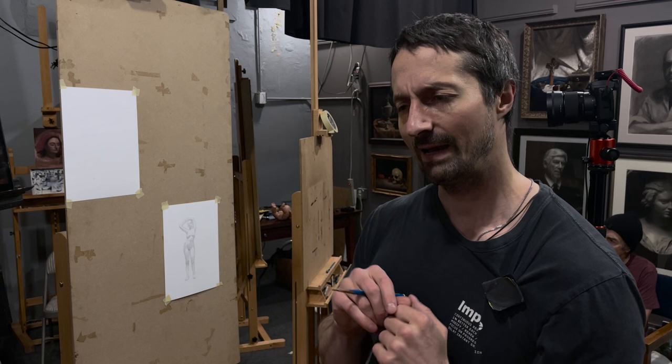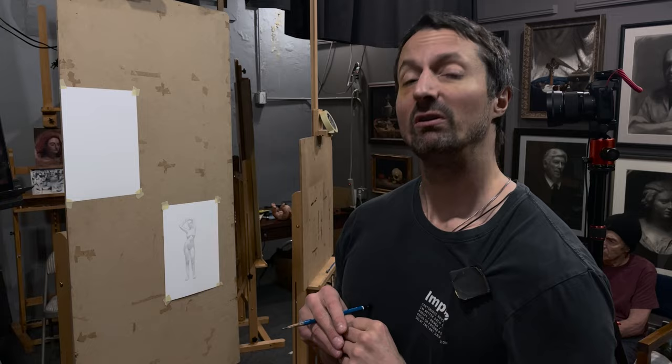I haven't started the drawing yet. I'm going to start it, but I'm going to time-lapse it forward to the point in which I will, in fact, be doing a flawless demonstration.